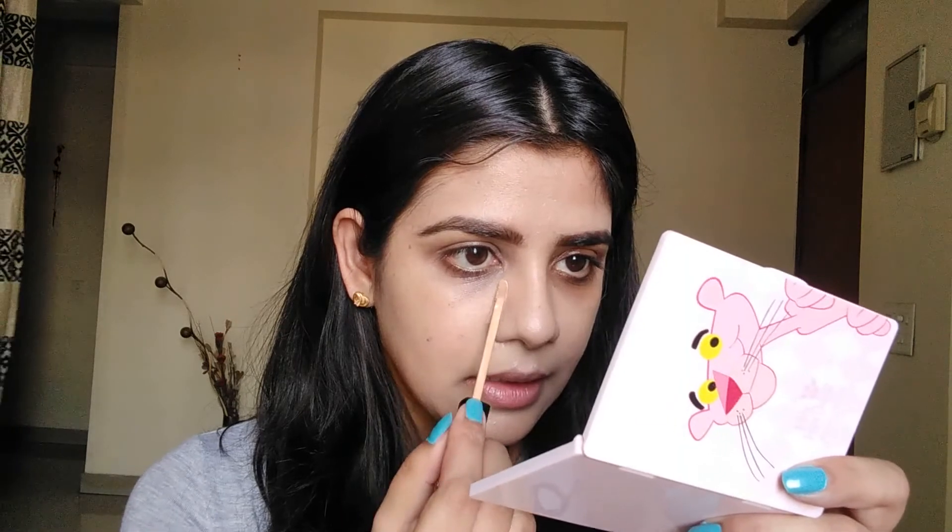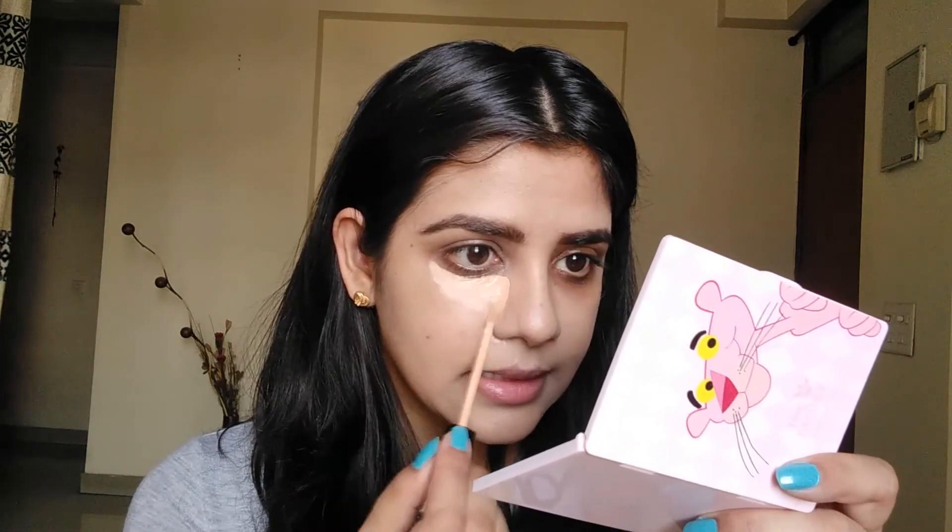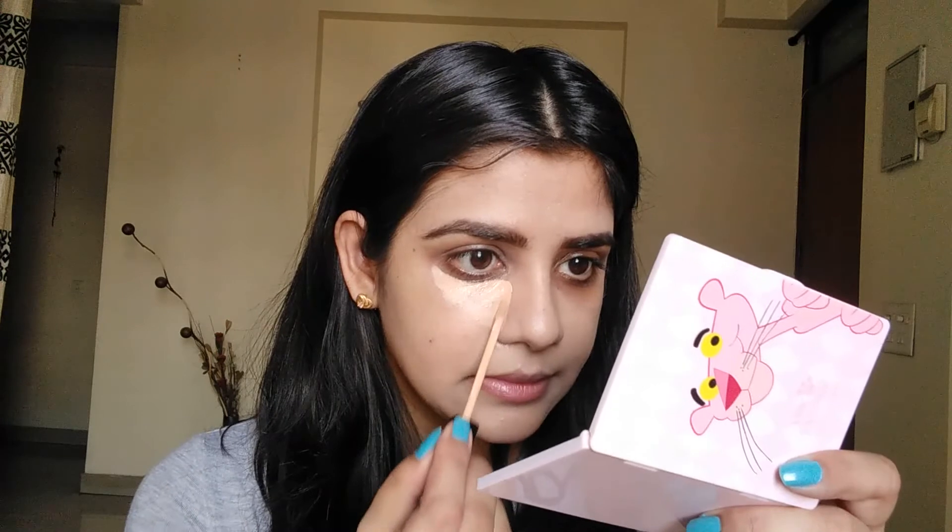Let's move on to the concealer. I am using the first concealer today — this is Maybelline Fit Me concealer in the shade Medium. Those who have dark circles need to match it with their foundation. But who have dark circles very often — like if I consider myself — they need concealer two to three shades lighter to even create the brightness of their foundation.